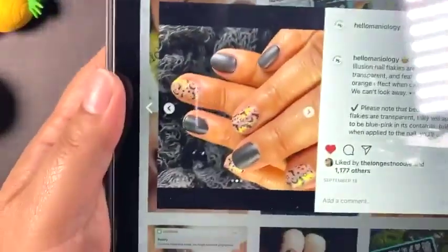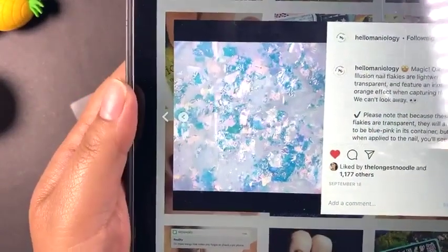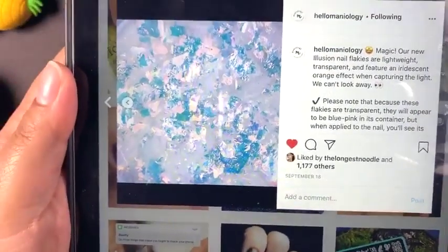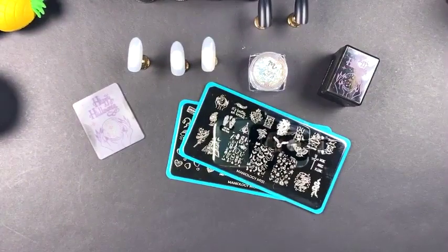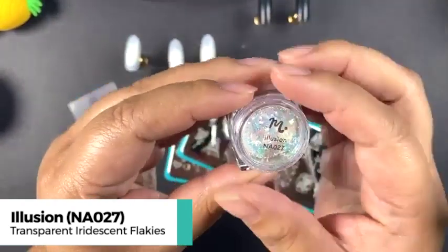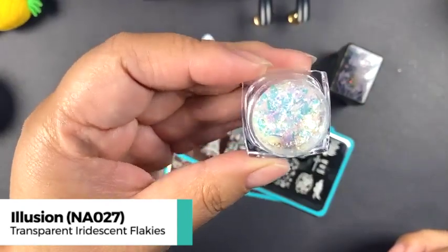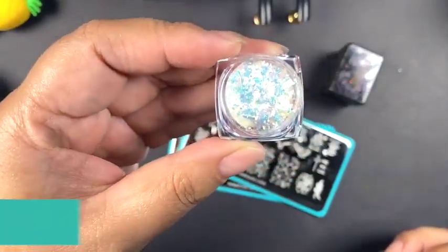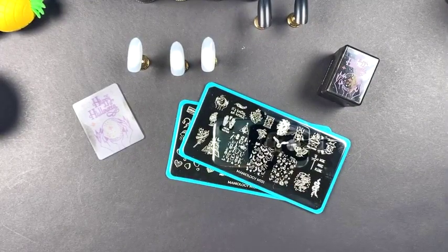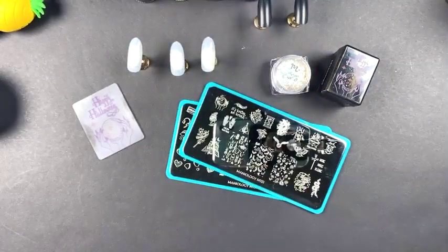The focal point is the flakies that I'm going to show you how to use today. If you can see this picture, you'll see how blue and pink it comes out. I actually have the pot here — this is Illusion, the flakies I'm going to be using. But it comes off so blue; I even see hints of purple. The name Illusion is just perfect because it looks nothing like what it looks in the pot — nothing at all. It really comes out fiery looking.